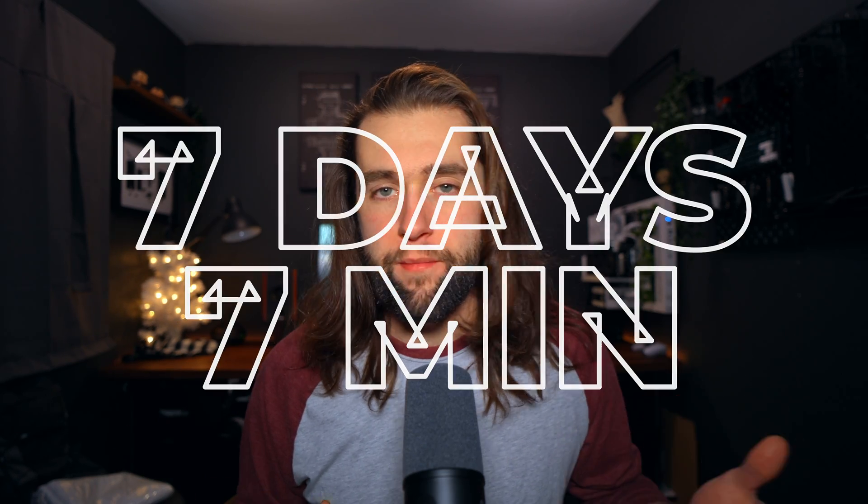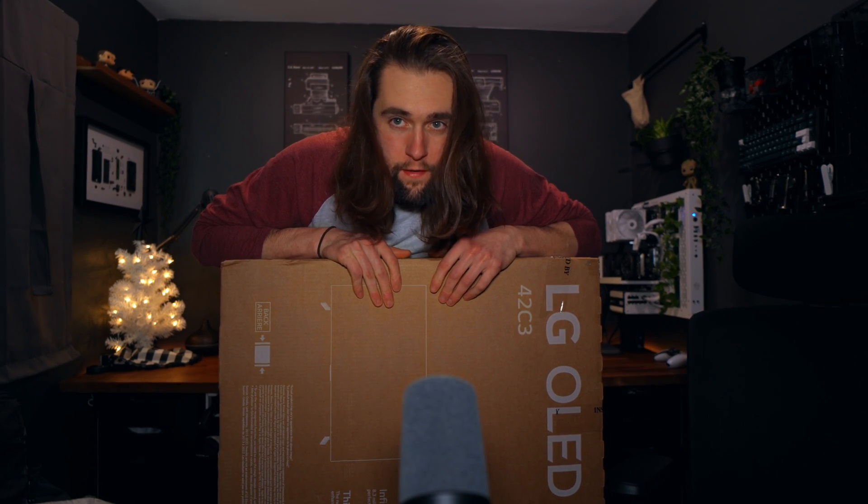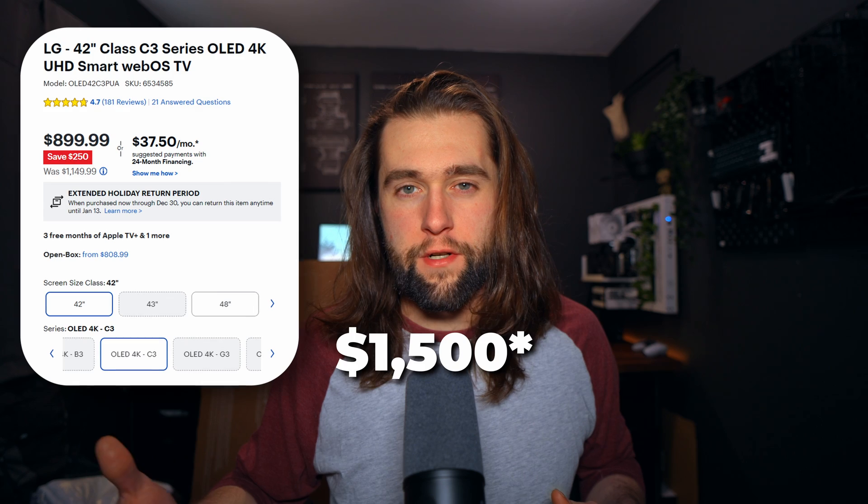Seven days and seven minutes — a series where I try a product for seven days, and if I like it I keep it, if I don't I send it back. Today we're taking a look at the 42-inch LG C3. I've been looking for a new monitor; my 34-inch ultra-wide isn't really cutting it for screen real estate anymore. I went to Best Buy to grab God of War Ragnarok and this guy was staring me right in the face — pretty solid deal. It was down from $1,300 to $900, and open box excellent condition was $755, so almost $400 in savings.